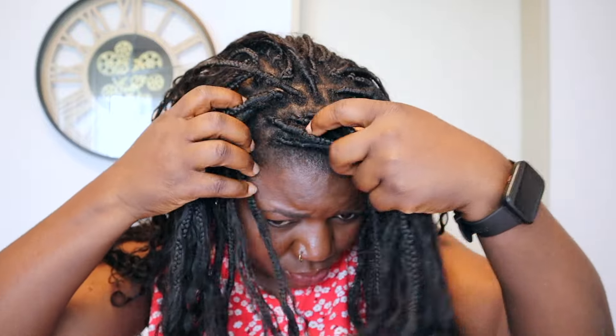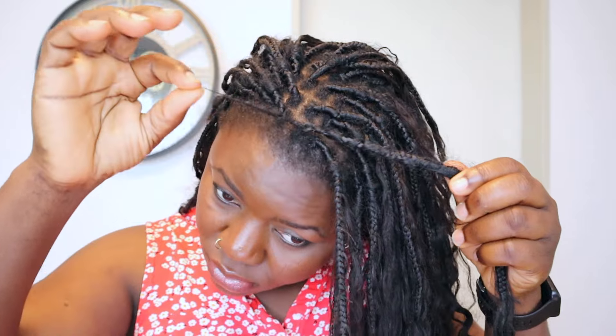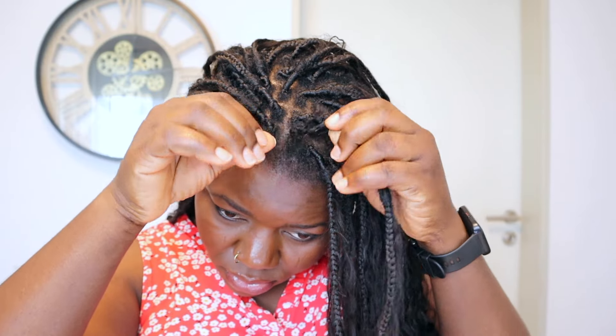Hey beauties, welcome back! How are you guys doing? I am so much in love with this hair I'm about to take down. It really lasted me a while — you can even tell how messy it looks. Mind you, this is the second time I am using this hair, the second time! So if you haven't laid your hands on this hair yet, please do so. You can check the installation video to get all the details and links.